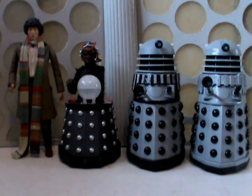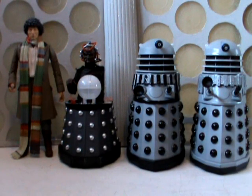Hello YouTubers and welcome to another Classic Series Doctor Who action figure review. Today I am looking at the latest Classic Series Underground Toys for Bimplanet exclusive release, which is the last of the Davros box sets announced — the Destiny of the Daleks set.